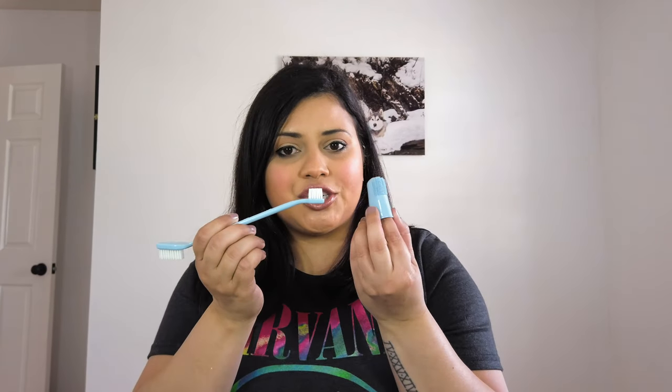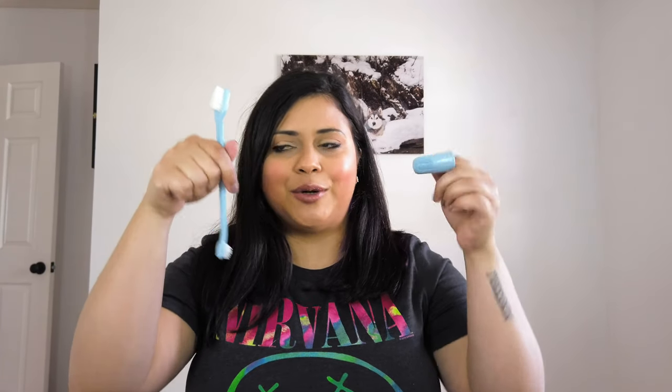These are two different types of brush that I found. This one is from Amazon — I will put the link down below.